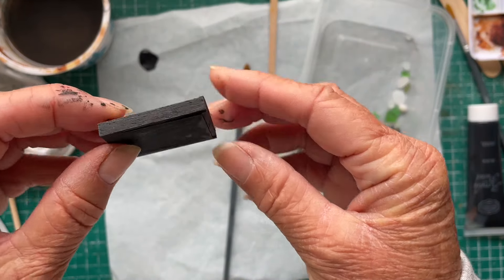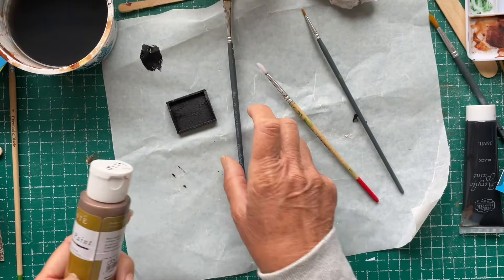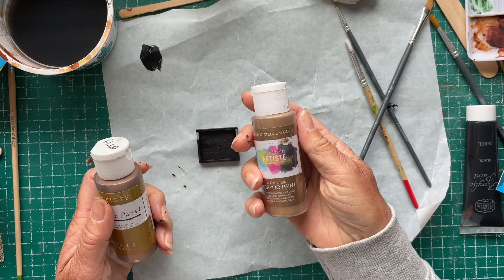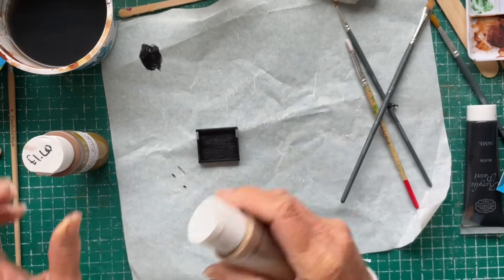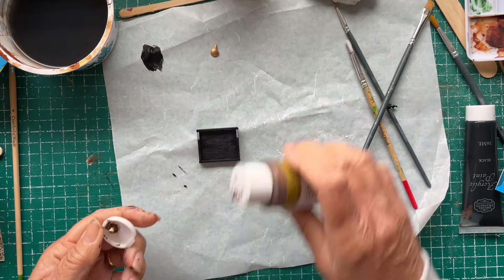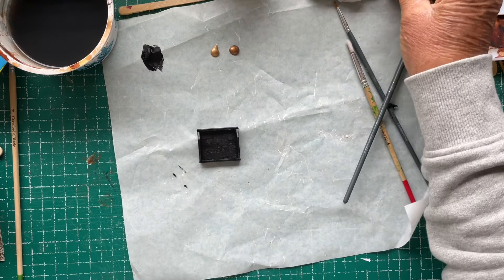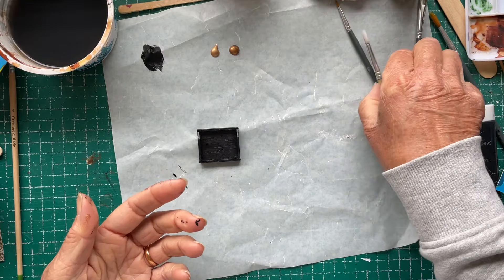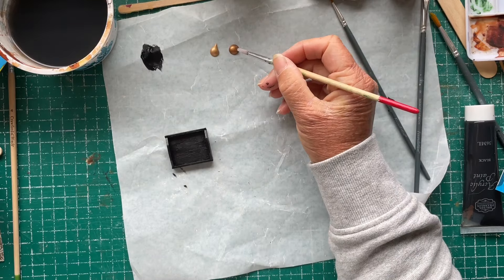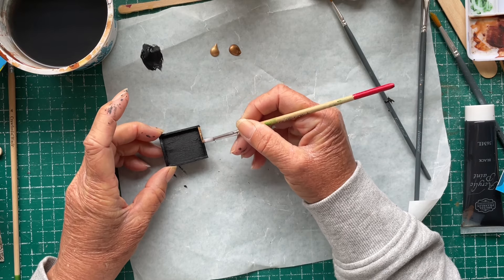All right, time for a second coat. This should be dry enough. I'm going to put a gold around the rim — I'm not sure whether to use metallic bronze or metallic titanium gold. Let's have a look... maybe the bronze, I think.